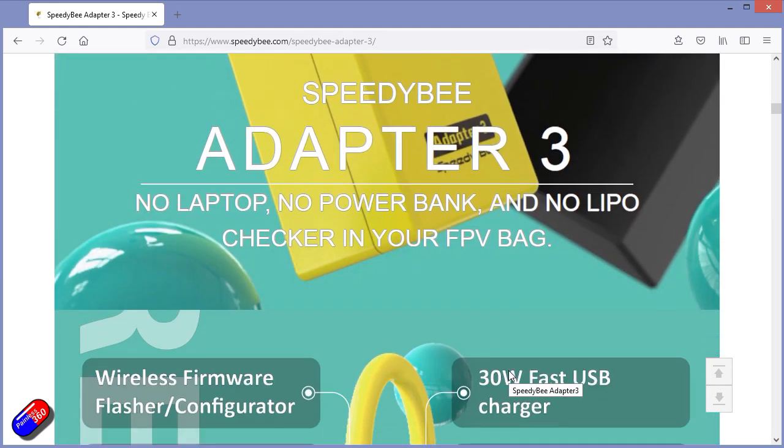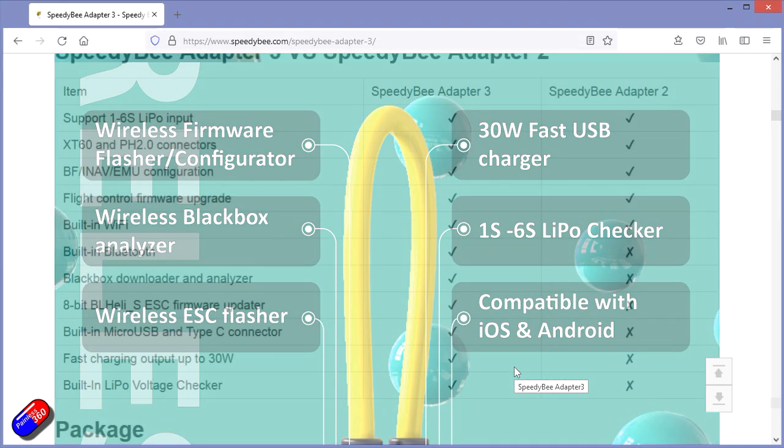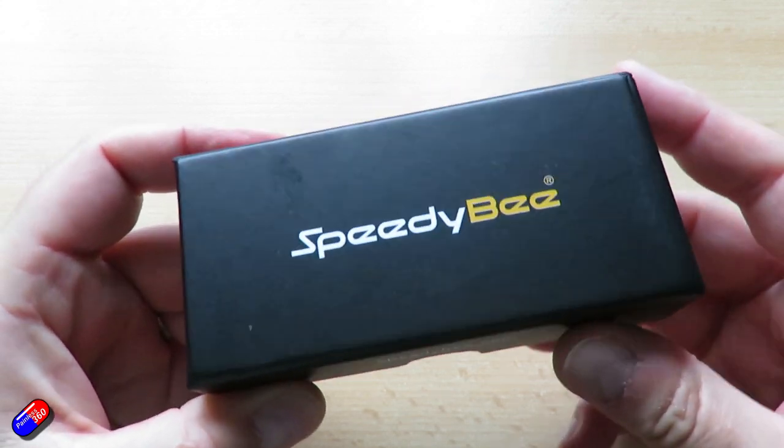Interestingly, this little thing isn't just a replacement for the original adapter — it has quite a few more features. I wanted to go through those in the video, and also, if you were just about to buy an Adapter 2, to tell you to hold on, because this is the one you want. So while I unbox it, let me go through the specs.